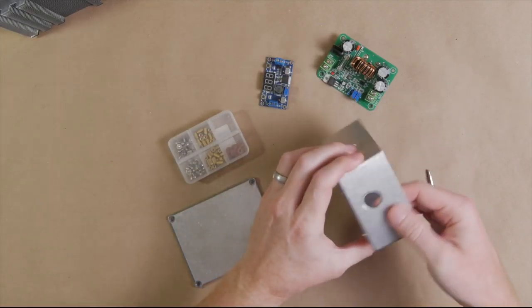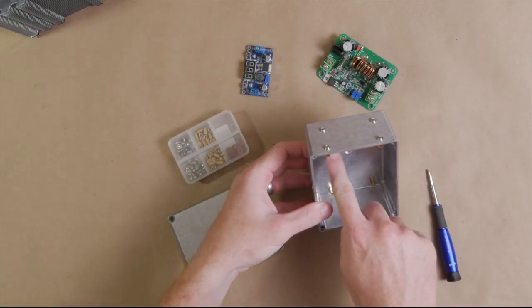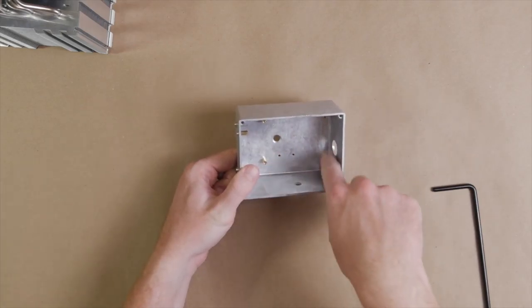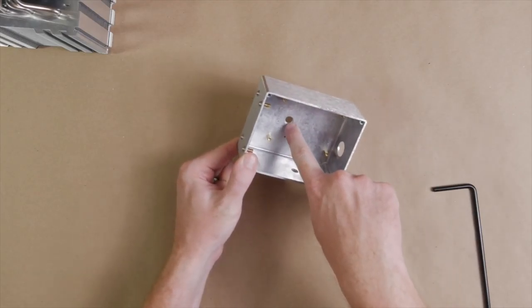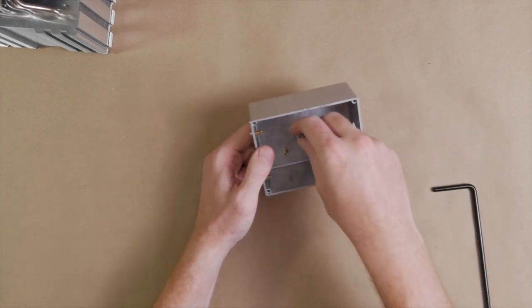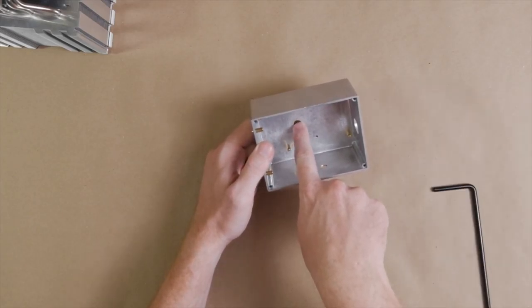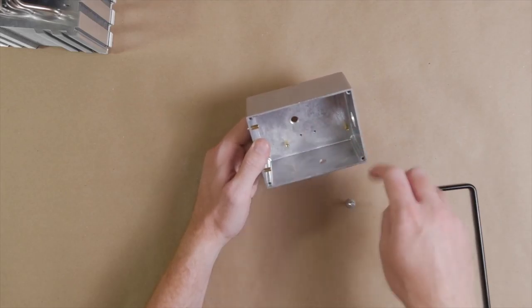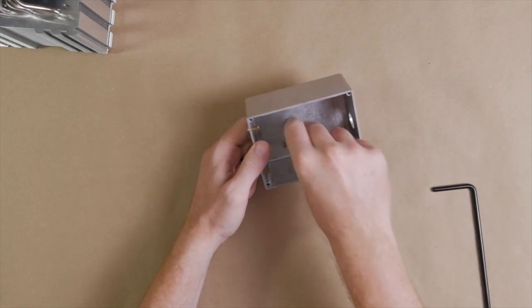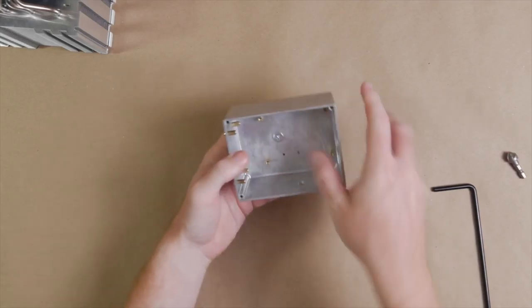Before you put your boost converter onto the PCB standoffs, make sure you put your mounting screw — a 3/4-inch quarter-20 screw — down inside the hole beforehand, because once the boost converter goes in you won't have access to tighten it anymore. I've countersunk the quarter-inch hole slightly so the screw sits more flush. With the screw in place, go ahead and tighten it down now using the screwdriver that came with the CPU cooler and a wrench.